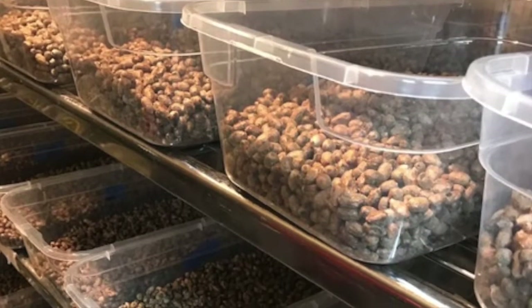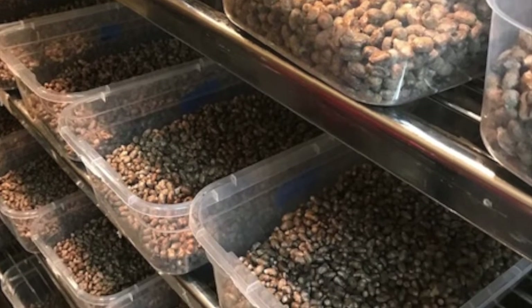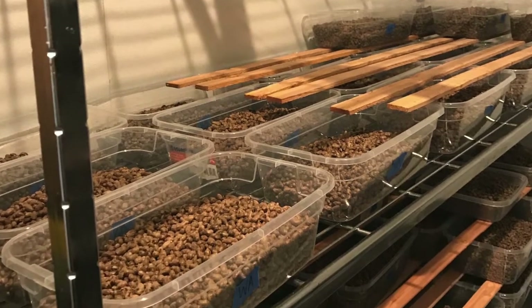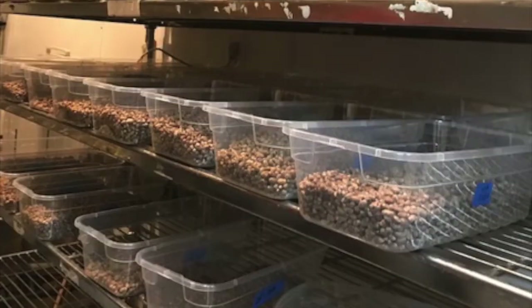The bees are placed in a walk-in refrigerator and the temperature is slowly lowered over the course of several weeks to around 36 degrees Fahrenheit to mimic the winter temperatures of the Pacific Northwest. Humidity levels are monitored to ensure the cocoons do not grow mold or dry out.